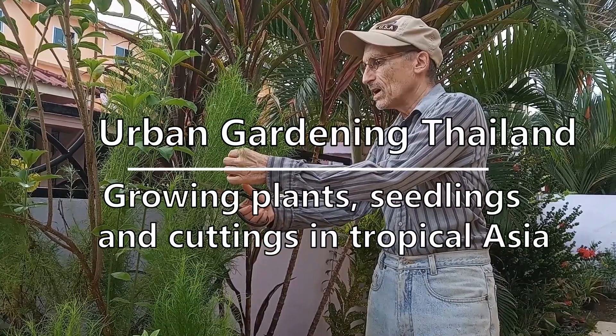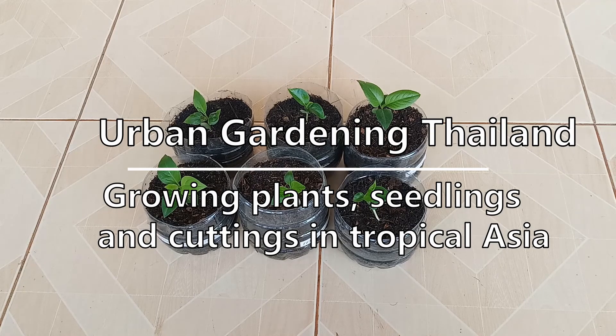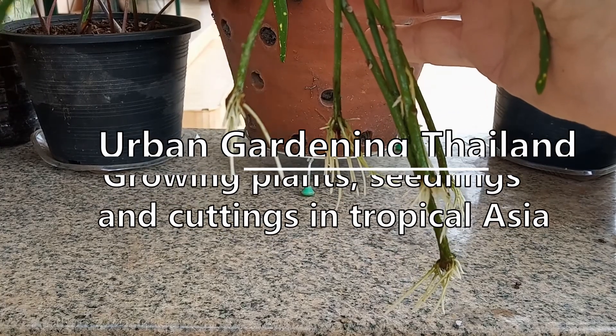Urban gardening Thailand here. Join me in my garden for plants, seedlings, and cuttings in tropical Asia. Hey everyone, welcome back.